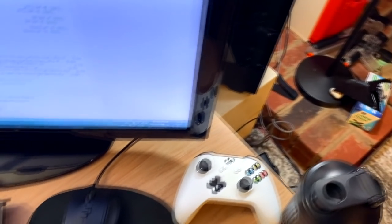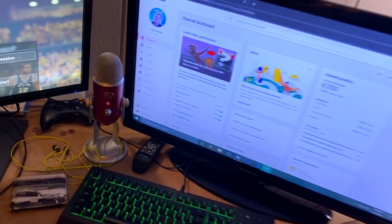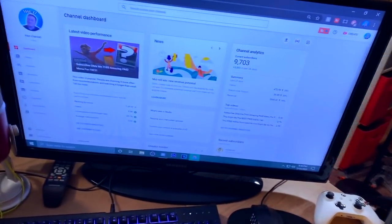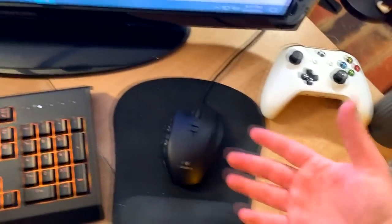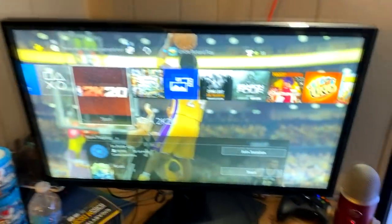Looking at the front of the setup — I have an Xbox One controller to play games on PC sometimes. This is actually an incredibly old TV, I'm pretty sure it's a 720p display I got maybe in fourth or fifth grade. The mouse and keyboard — I don't know exactly what they are, I'll look that up. I bought this computer originally from a friend, it was in very crappy shape.